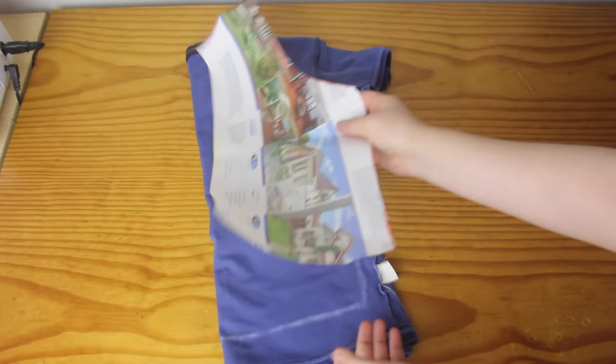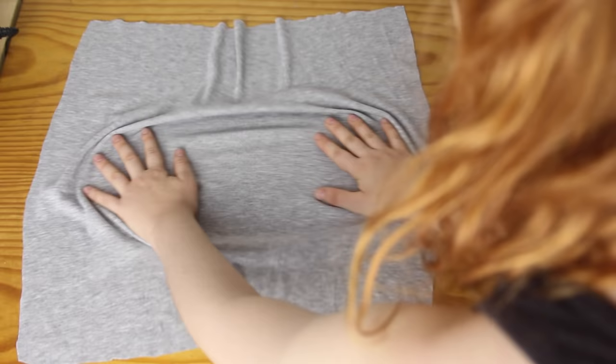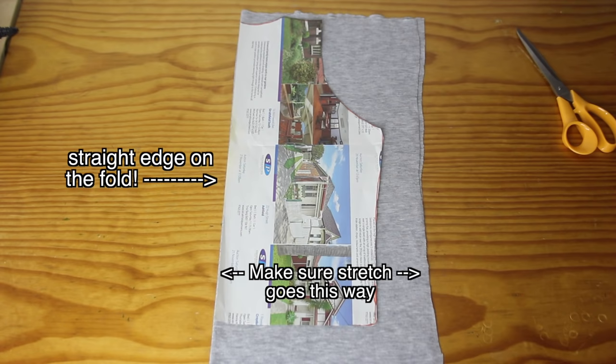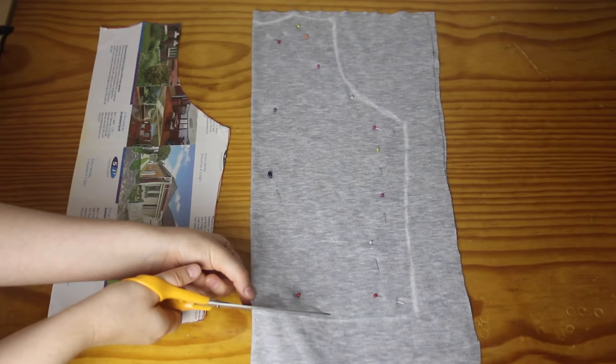This is the only pattern piece that I'm going to need, and it's going to be used for both the front and the back of the shirt. Now, onto the fabrics! The fabric I'm making my shirt out of is a very stretchy, two-way stretch ribbed jersey, but you can pretty much use any stretchy jersey fabric. To copy my pattern onto the fabric, I first fold the fabric in half, then I place the pattern piece on top with this edge on the fold. I pin it on, trace around it, then remove the pattern piece, put the pins in to hold the two layers in place, and then I cut around the traced lines.